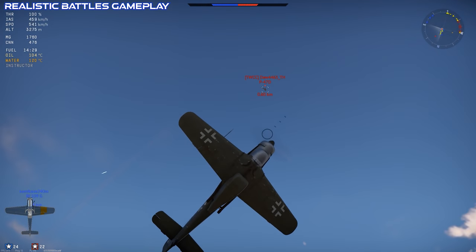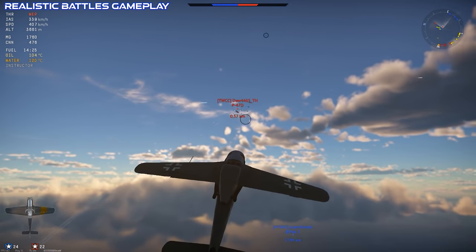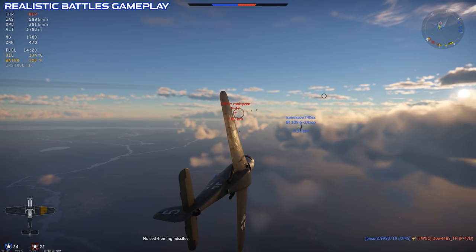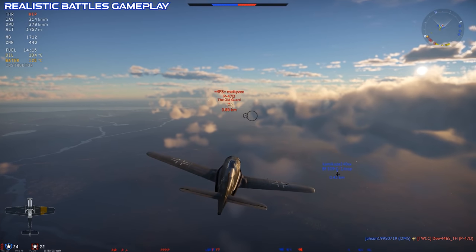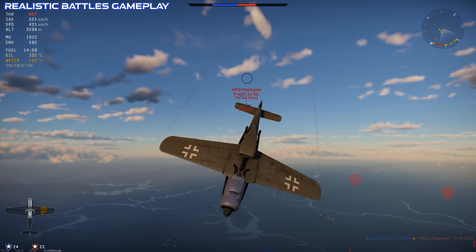The other side of that is, without any damage, the cooling system is very effective. You can fly the FW-190C in WEP for pretty long periods of time, even at lower altitudes, before it'll start to overheat, and I was honestly surprised by the endurance.